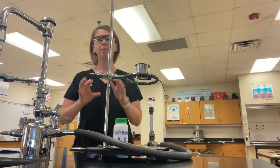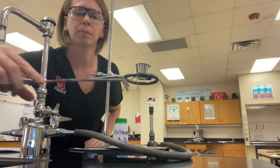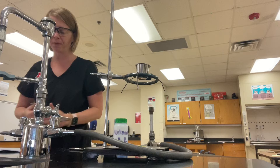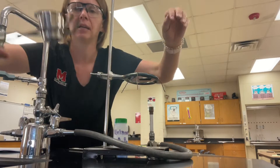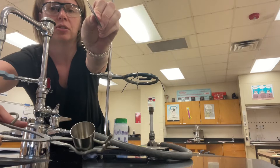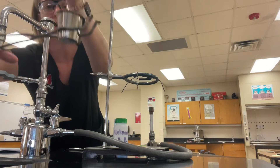When you come into lab, assume everything is hot and don't touch anything with your hands. Instead, use the crucible tongs that should be at your desk. The very first thing you're going to do is pick up your crucible and lid. This is a crucible — it has a lid and it should be clean. Make sure there is not a lot of extra stuff clumped in the bottom. If there is, call me over.